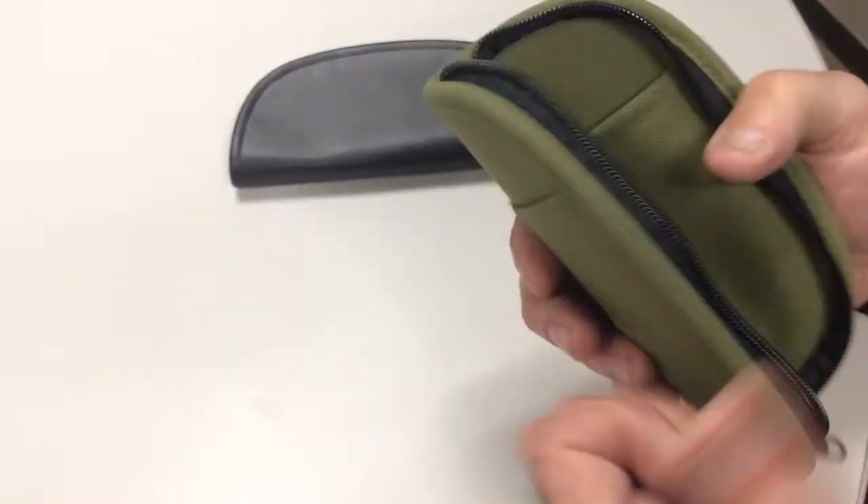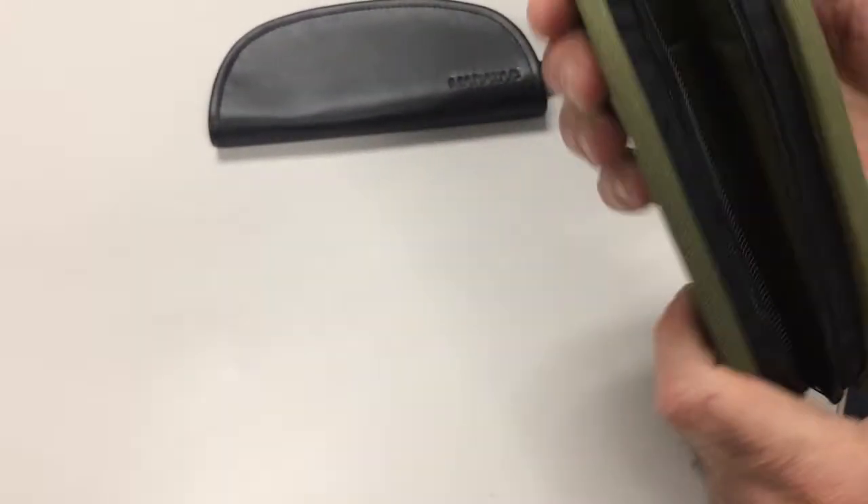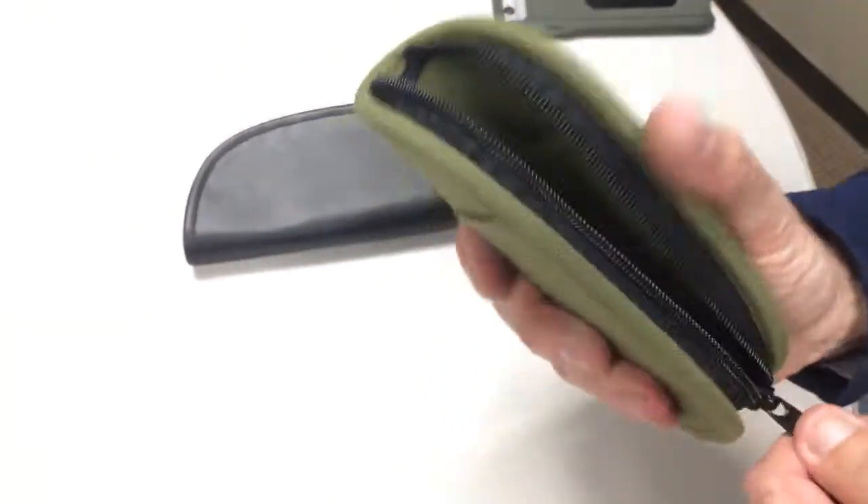This is really dense foam inside — it's not cardboard. It's really thick, closed-cell foam inside there. You get a workout just closing it.